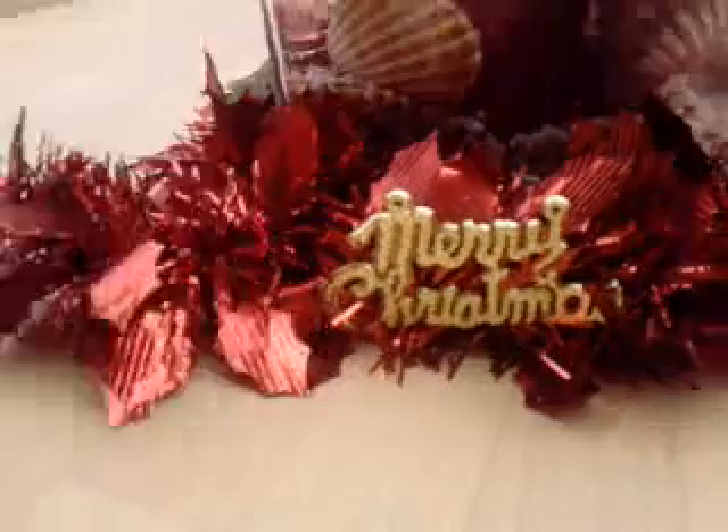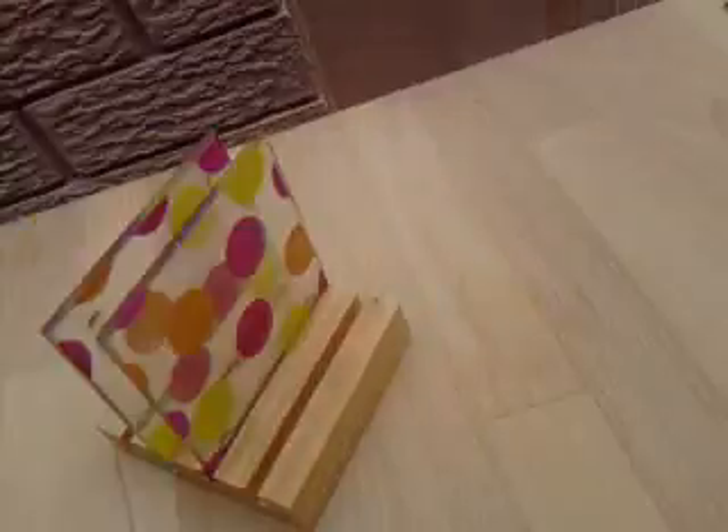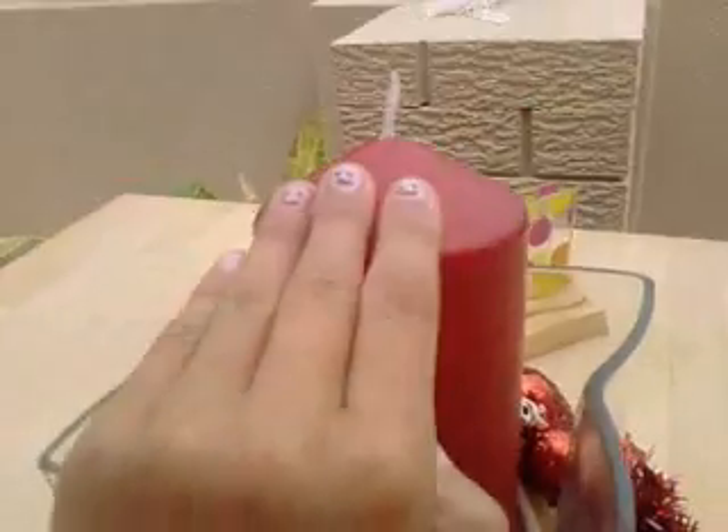This is our candle decoration room. We have a Christmas wreath going around it — it's more of a garland-y thing. It says Merry Christmas, it's got some stars, and then on the end it's got a bow. And we have this red candle, unscented.